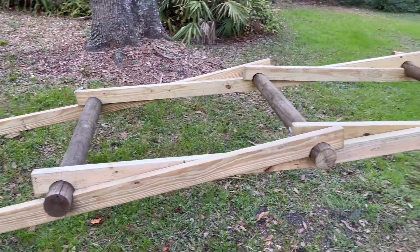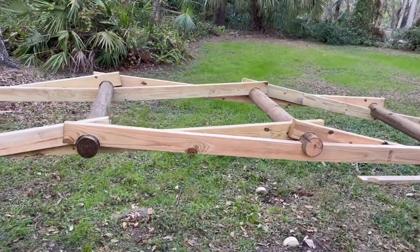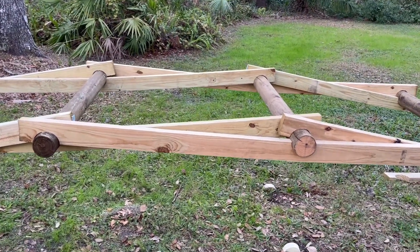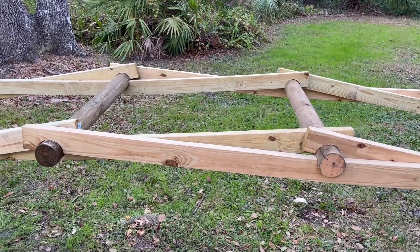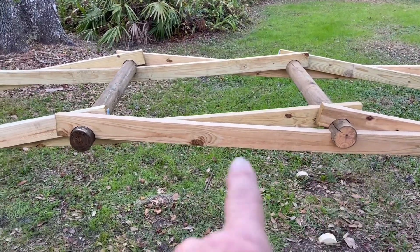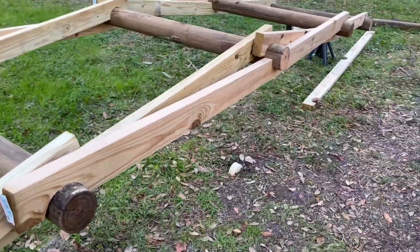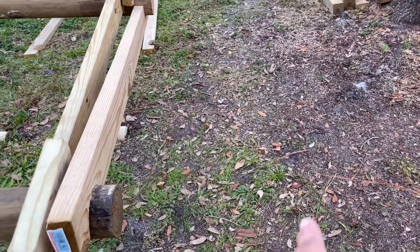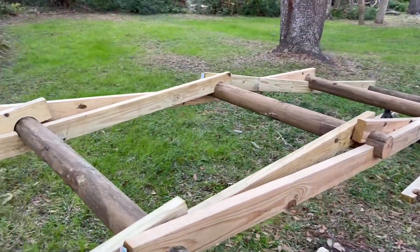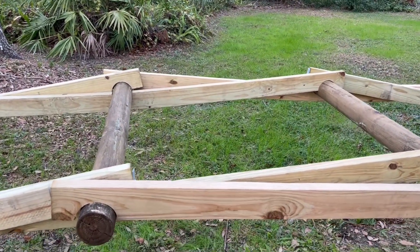This will be the center point here. This is still just preliminary — my build location. When I actually construct it on site, these two posts will be eight foot instead of four foot, so they'll extend out a couple of feet on either side of the bridge and they'll be decked.